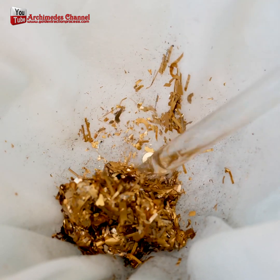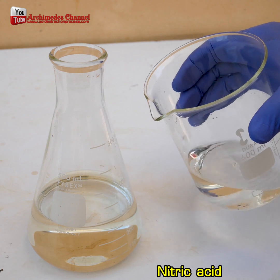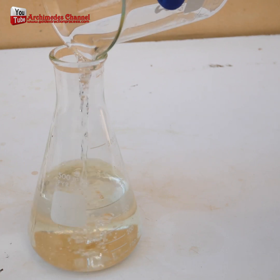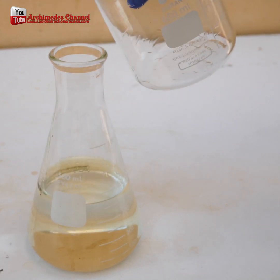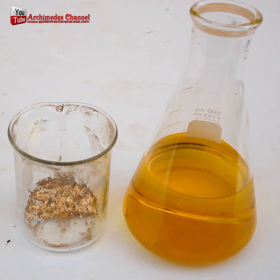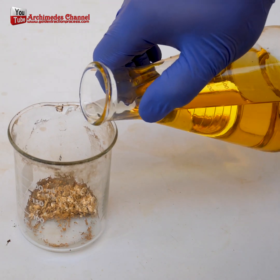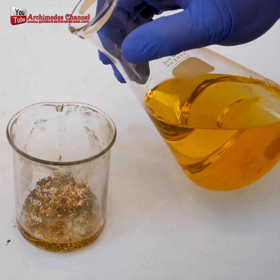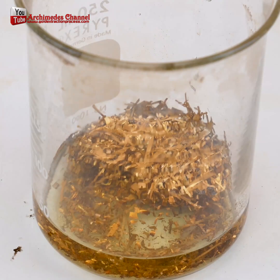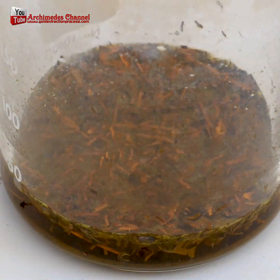Aqua regia solution is usually a yellow to reddish-orange fuming liquid with a rapidly changing composition. The traditional aqua regia solution is comprised of a three-to-one molar mixture of hydrochloric acid and nitric acid respectively. Note that concentrated nitric acid is about 65% and concentrated hydrochloric acid is nearly 35%, so the volume ratio is generally one part concentrated nitric acid to three parts concentrated hydrochloric acid. Participating chemists should wear proper protective lab gear, as aqua regia releases toxic fumes and is very dangerous if it comes in direct contact with human skin.